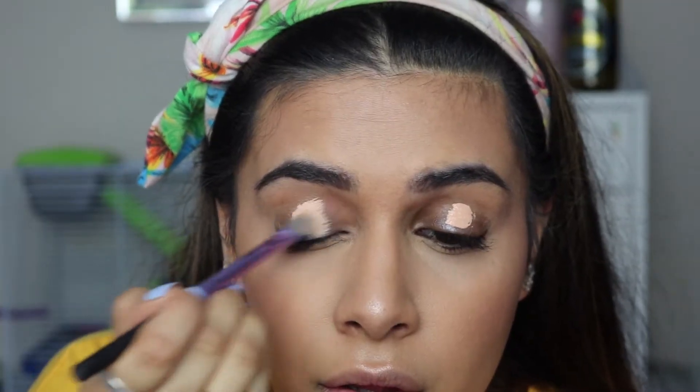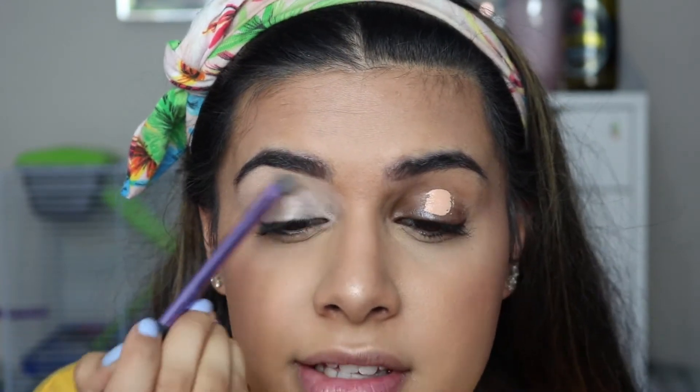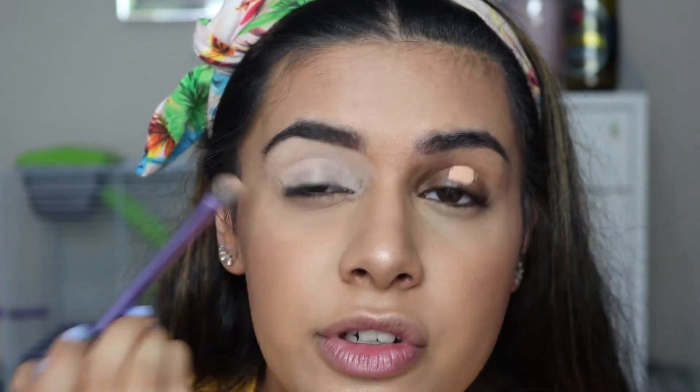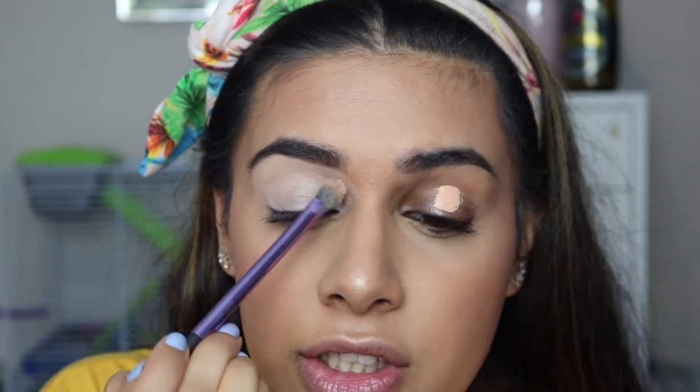I've really liked using the LA Girl Pro Conceal as an eyeshadow primer — it's a really good base. The shade I use, I used to use it as concealer but I don't anymore because the shade isn't right for me. It's kind of got a pinky peachy undertone to it and I think it's in the shade Natural. Because it's got that peachy pinky undertone, it's really good for cancelling out dark circles, so using that on top of my eyelids is really good because I have really, really dark eyelids.